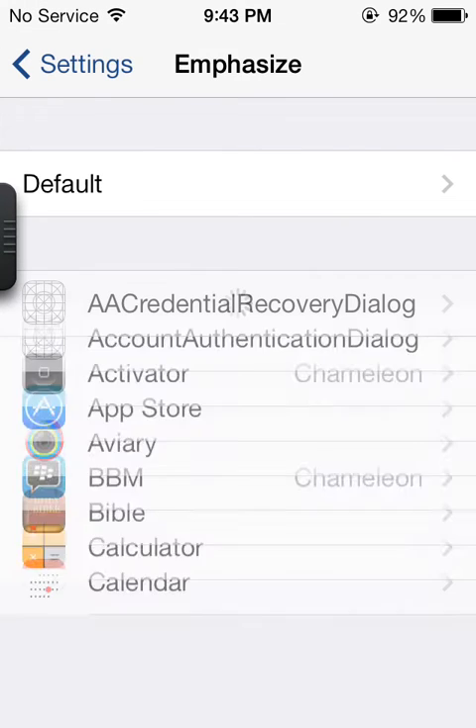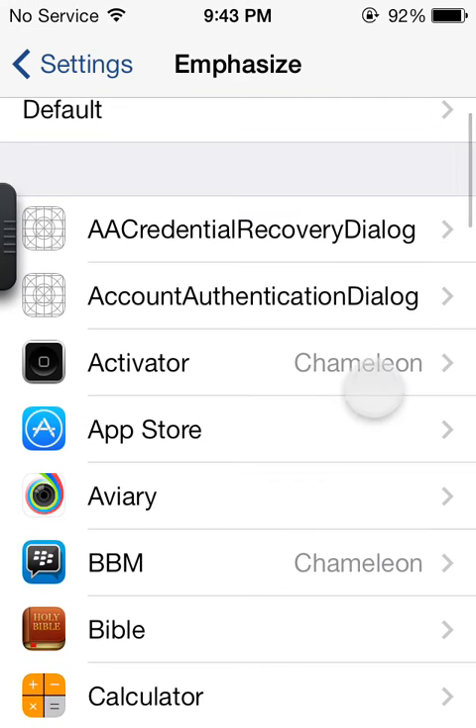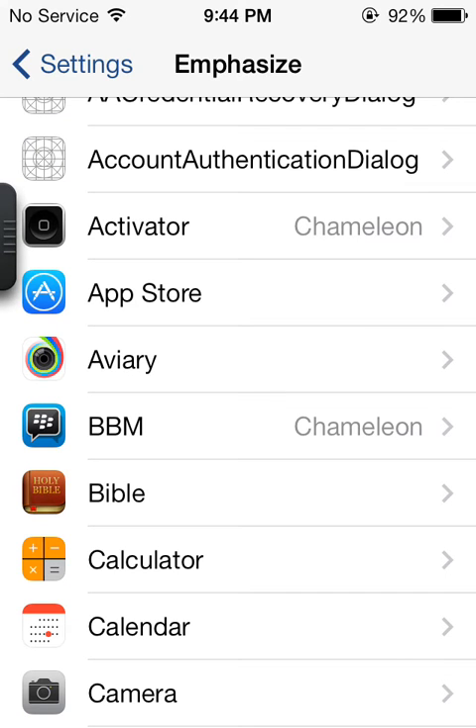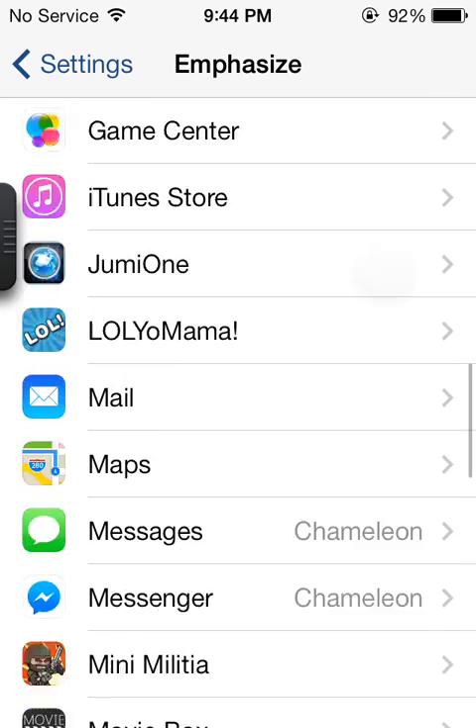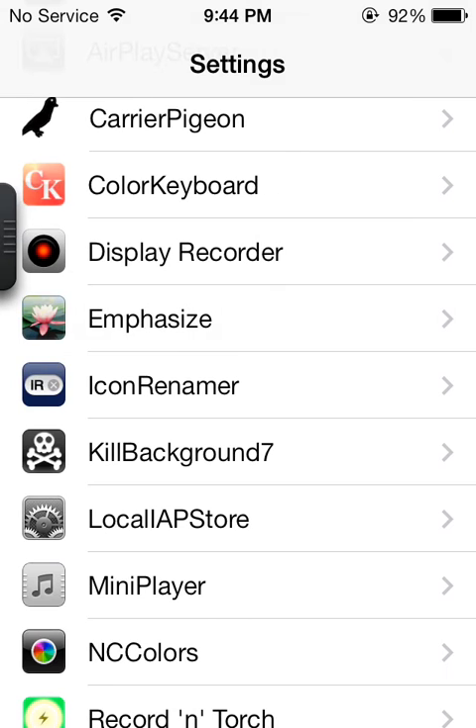The next one is Emphasize. This actually allows you to change your status bar while in an app. Like if I go into Activator, it will make it Charmeleon, which is just Hot Red. Or if I go into BlackBerry Messenger, it will make it Charmeleon — Hot Red, sorry. I haven't got a chance to do all of these yet, so we'll move on to the next one.